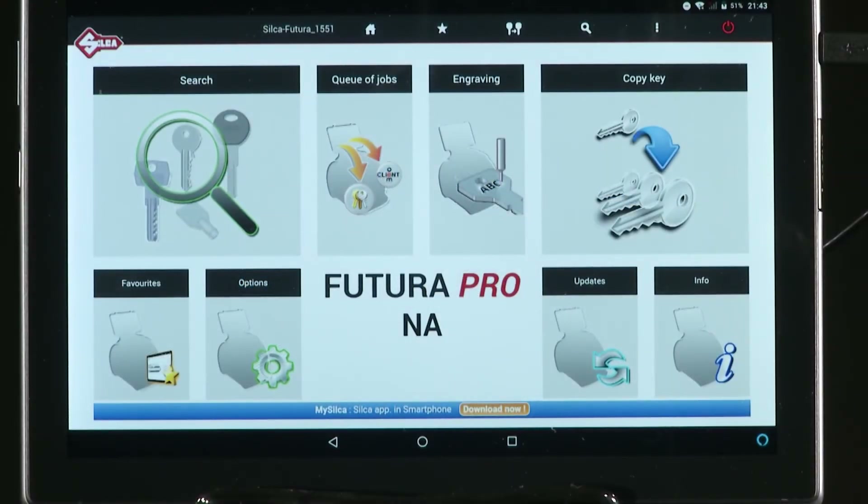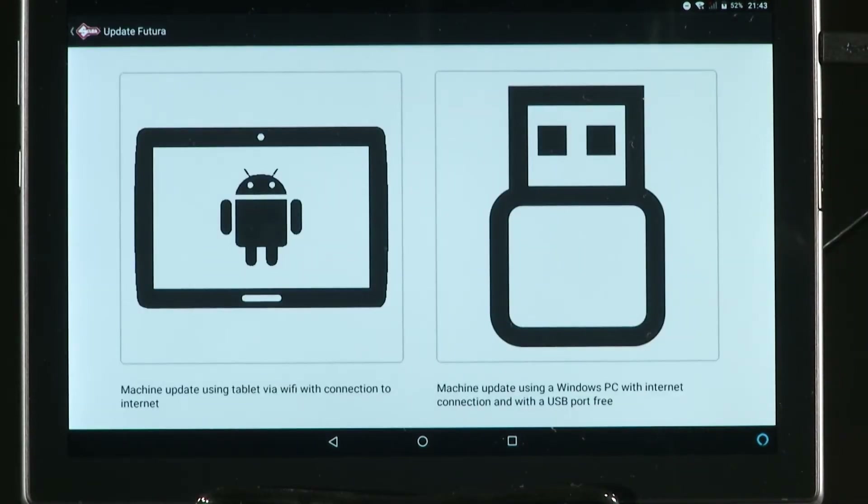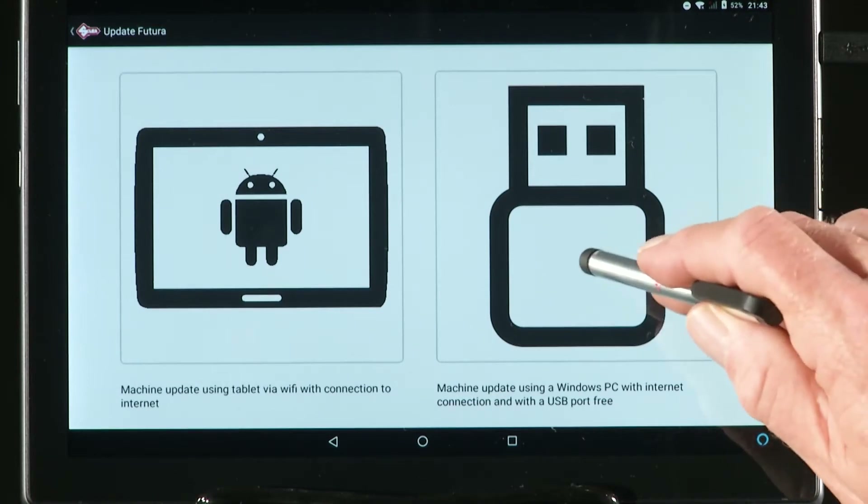To update the software using the USB pen method, go to Updates, check for new updates, and select the USB icon.